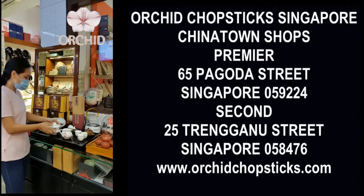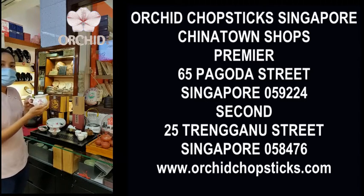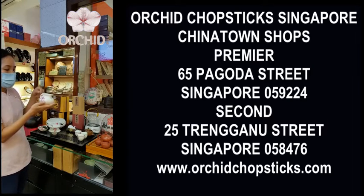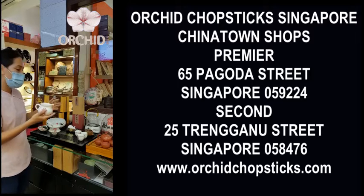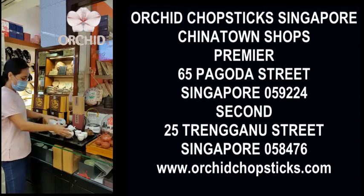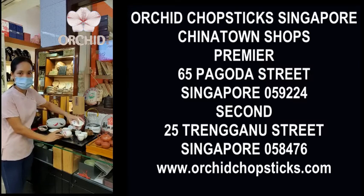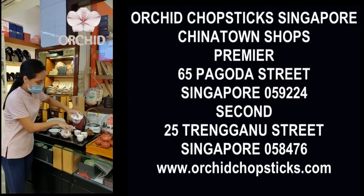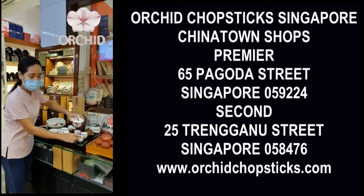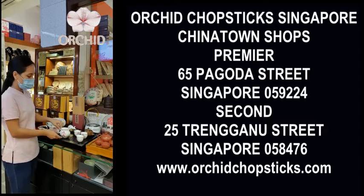So we also have this pitcher — we call it Gong Dao Bei. The Gong Dao Bei evens out the infusion to get a better, evenly spread taste. We don't pour directly from the brewing vessel into the little cups, because if we did, the first cup would be much stronger than the last cup. That's why, to get a fair taste, we use this fairness cup.